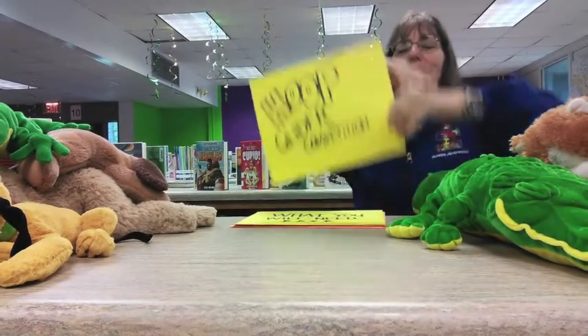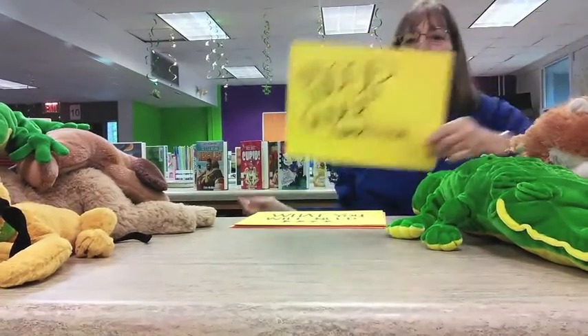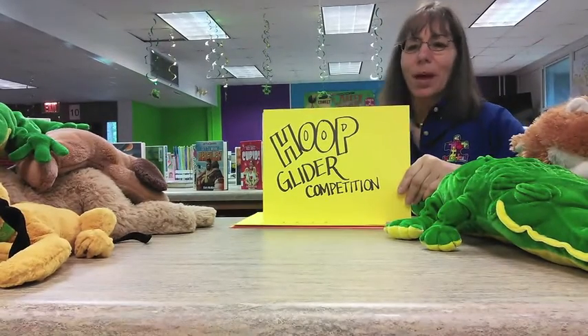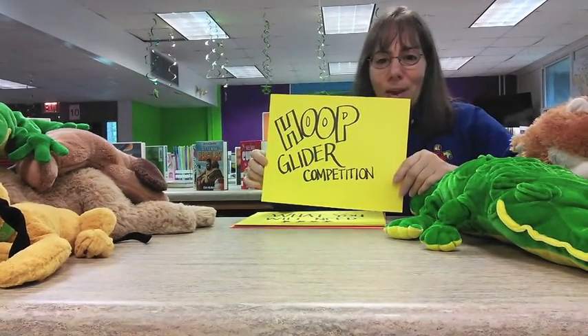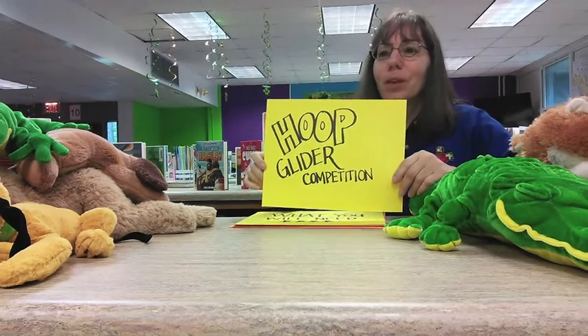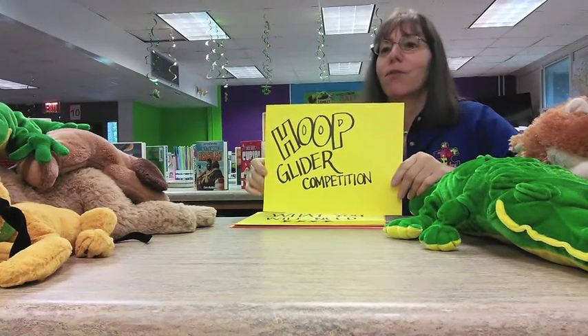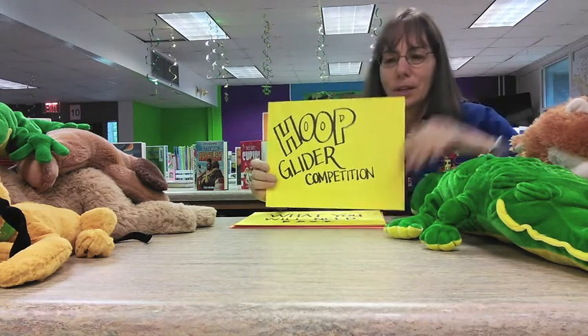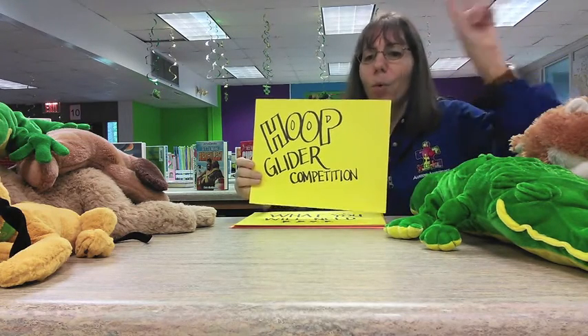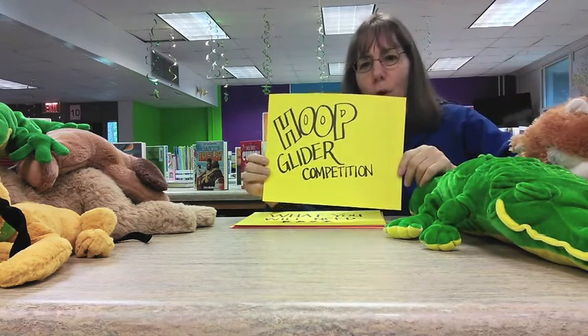Hello boys and girls, this is Miss Lovine coming to you from Atlanta, Georgia. I am a school librarian here to introduce the hoop glider competition to you. Your challenge is going to be to create a hoop glider that will glide further than any of the other groups, and it will need to contain one small loop, one large loop, and a straw.